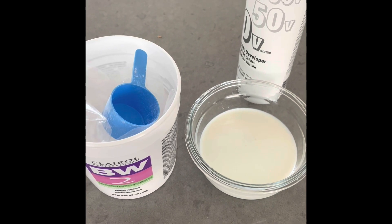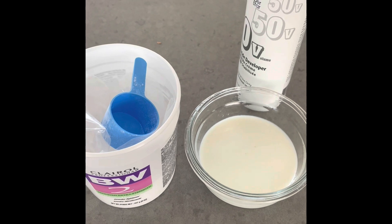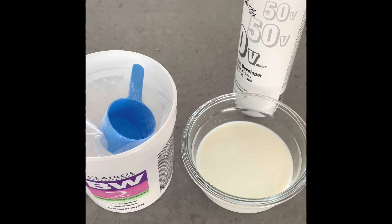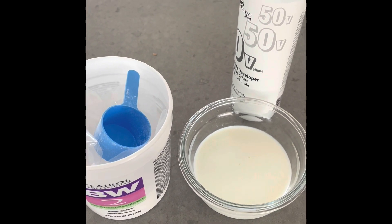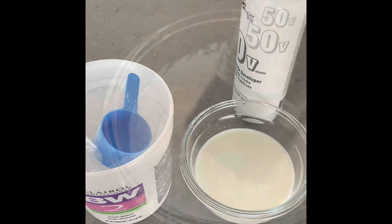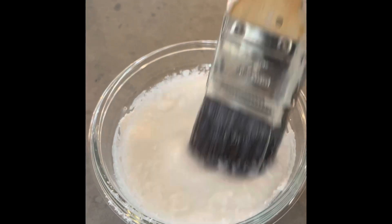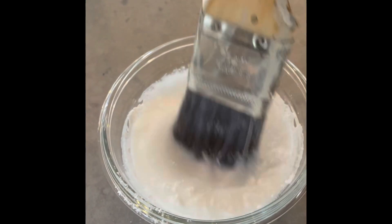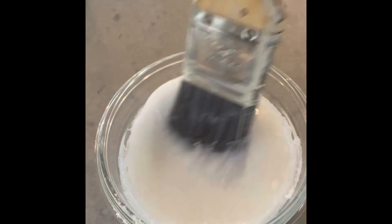Again, wearing your PPE — the safety glasses, the rubber gloves, and for this step, also a mask, which everybody should have at this point in time. Add one scoop of the lightener to about four ounces of the developer. Mix thoroughly. Here we're mixing the powder into the solution. Mix it up well. You've got plenty of time. Get the powder nicely wetted and dispersed into the solution — it'll work much better.